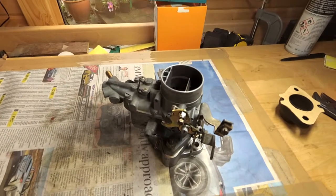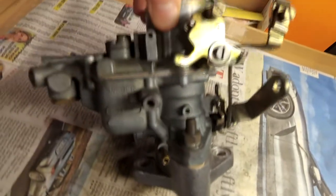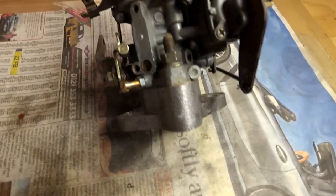So yeah, that's a wrap — we are done, it's fully rebuilt. Looking real nice, it's all cleaned up. Like I said: new seals, new valves, new gasket.